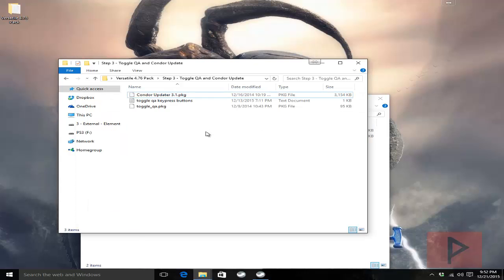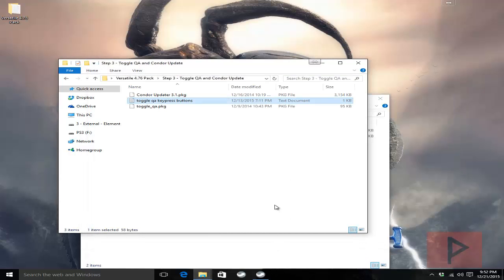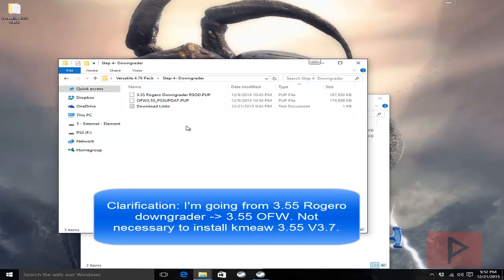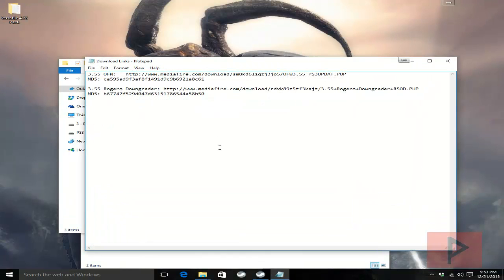If you forget about the toggle QA key press I have that noted here as well. Next, in step 4 is the downgrader folder. There's a download links text file with links to where you can download the 3.55 OFW as well as the 3.55 ROGERO downgrader. I also included an MD5 so you can verify that the file you downloaded matches.